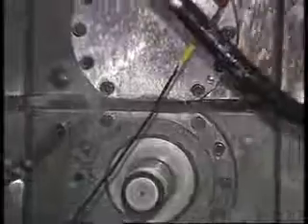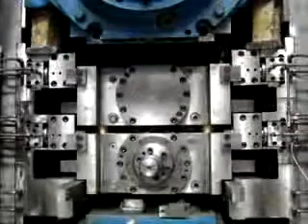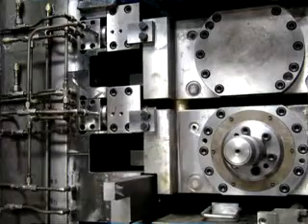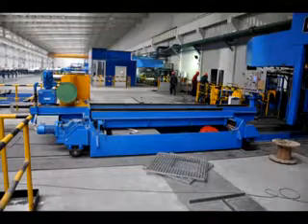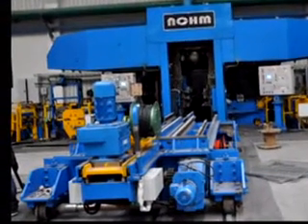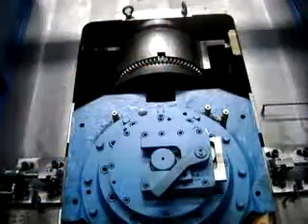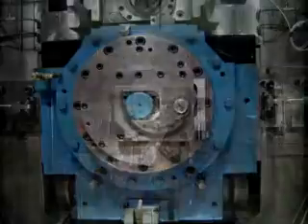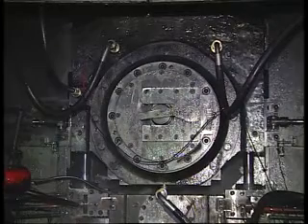The back-up roll bearings are lubricated by oil bath and temperature is measured by non-contact infrared ray. Therefore, there are no pipings which need to be pulled out or plugged in during roll changing. The quick roll changing device can reduce the roll changing time, satisfying the requirements of frequent roll changing. The back-up roll bearings are lubricated by circulating gear oil to fully lubricate the bearings and effectively carry away heat so as to prolong the service life of the bearings.